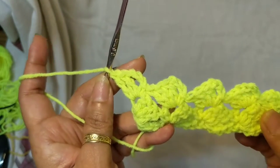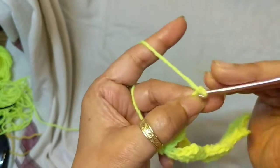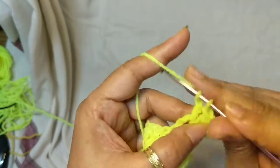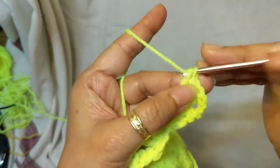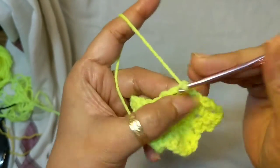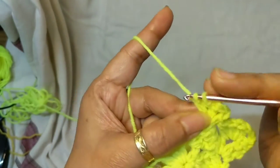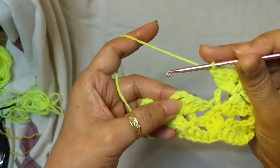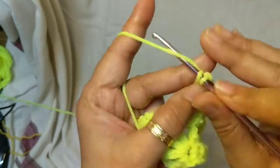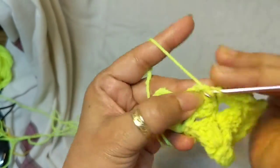This is essentially our pattern for Row 1 and Row 2. Row 3 starts with chain 3, and you work 3 double crochet in the first chain-3 space. Skip the next 3 double crochet, single crochet in the next chain-3 space. Chain 3 and 3 double crochet — you know this pattern by heart now. Skip the next 3, single crochet in the chain-3 space, followed by chain 3 and 3 double crochet. Do this all the way to the end.